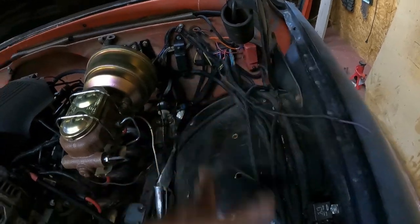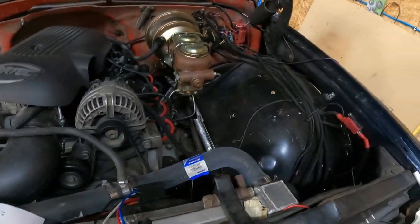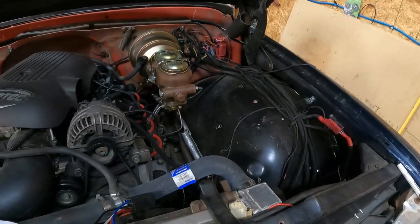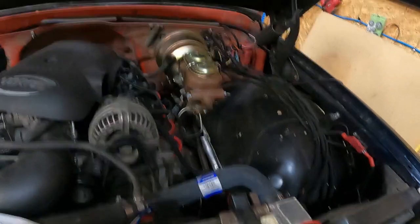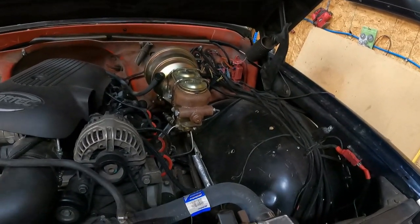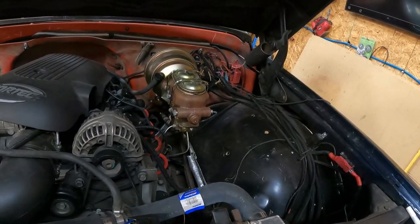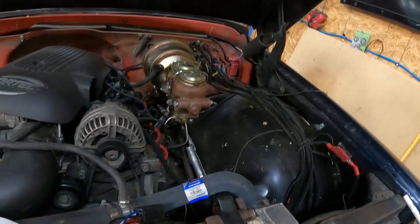This wire goes all the way down around into the starter. Now, if you don't want a neutral safety switch — basically all it does is prevent the vehicle from starting in gear. If you ever had a manual transmission in gear and tried to start it without the clutch in, it'll jump. This does the same for automatics — it prevents the truck from jumping and moving, so it's a safety feature.